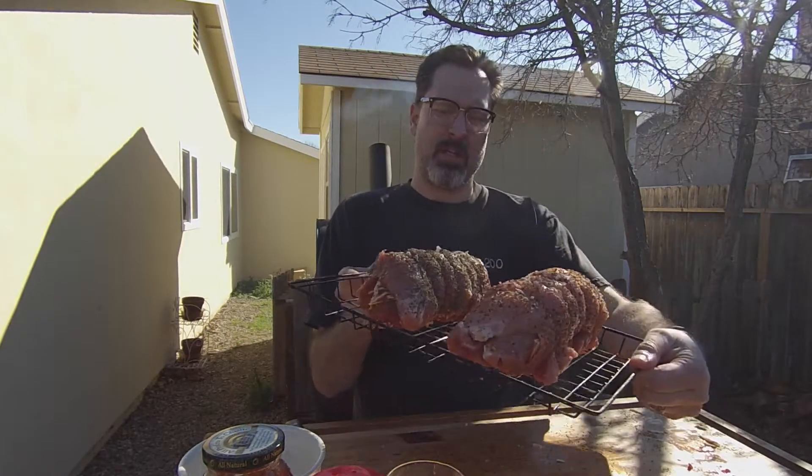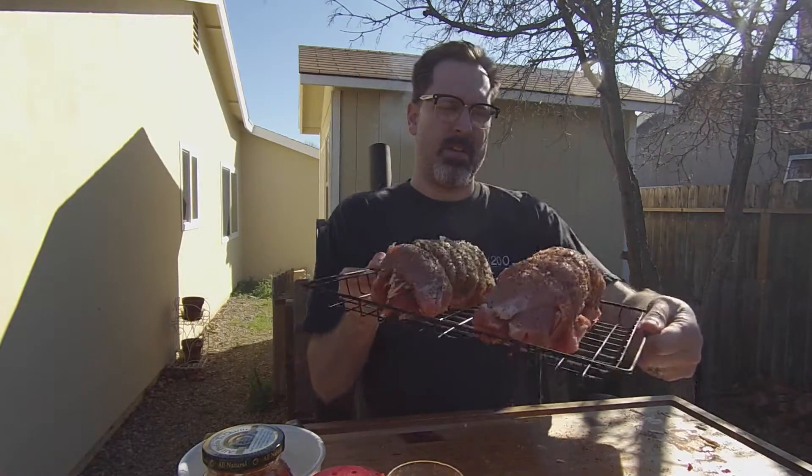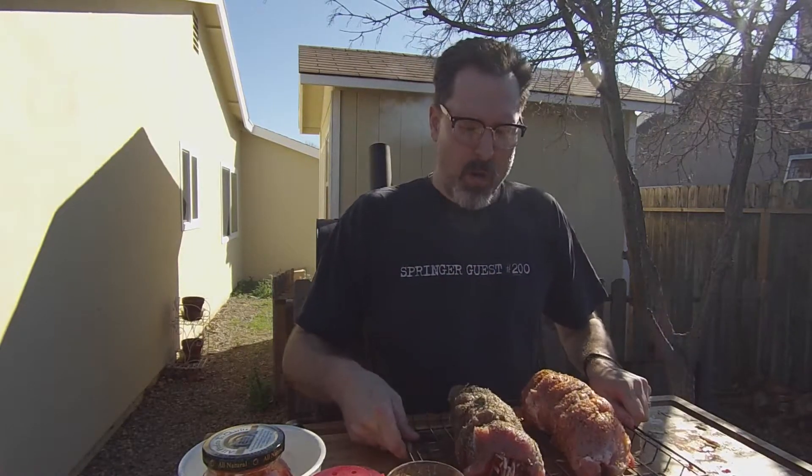We are ready to get these roasts onto the smoker. As you can see, I've got them all tied up and ready to go - two different flavors. We are going to be smoking these today at about 250 degrees. It'll take about three hours and you want your internal finish temperature to be around 165 degrees before we pull them off. I'm smoking with almond wood today. Let's get these things on the smoker and go make ourselves another cocktail.